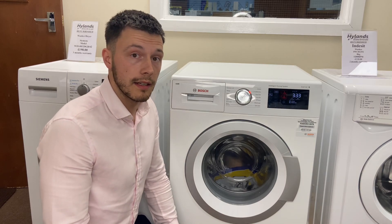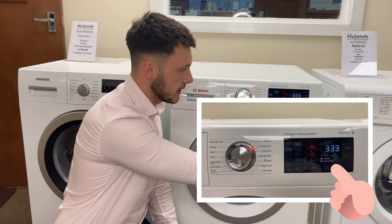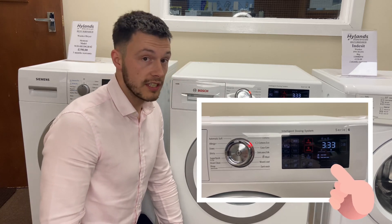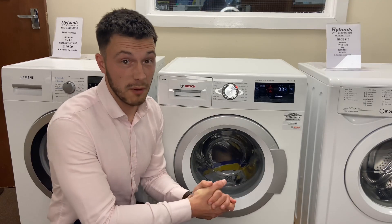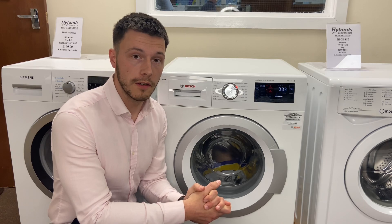Now most people would say it's on for an extra hour, I don't want it on that long, it's going to cost me more. But in fact you'll notice that the water bars are now down to two and electricity is down to three. So the question probably on your mind is: the machine's on for a lot longer, but it's going to cost me less — how does that work?